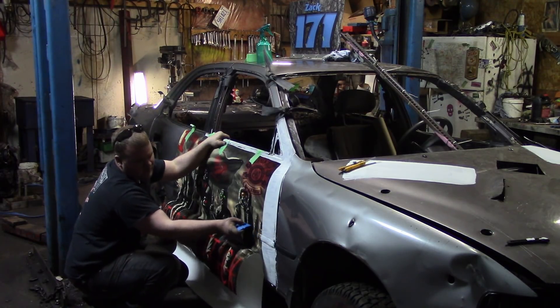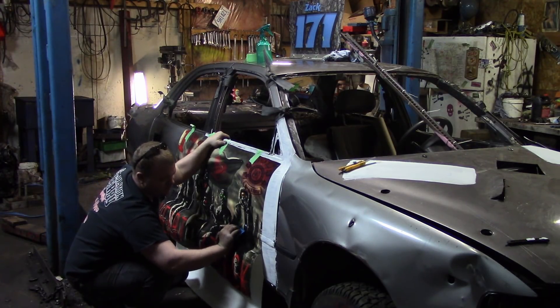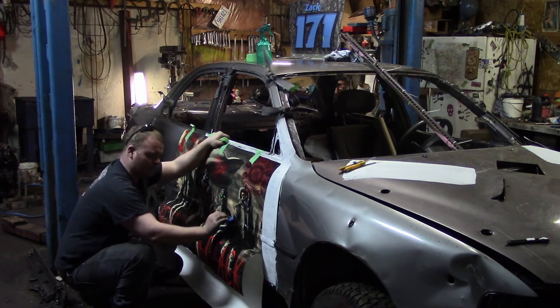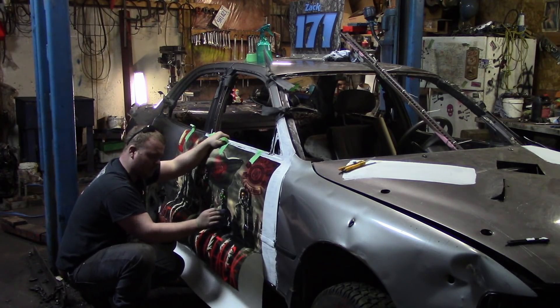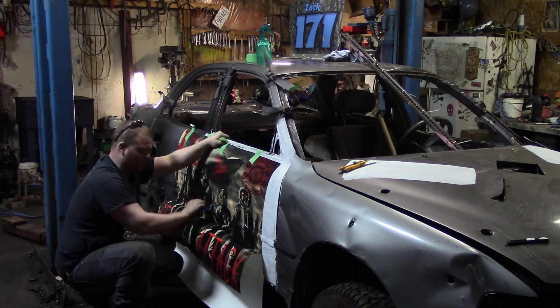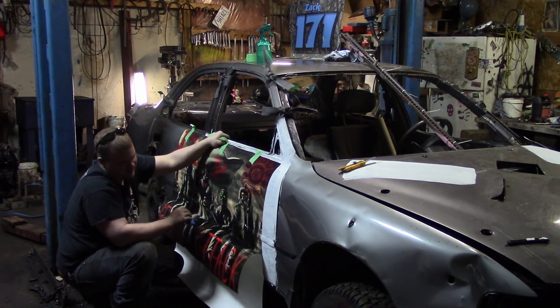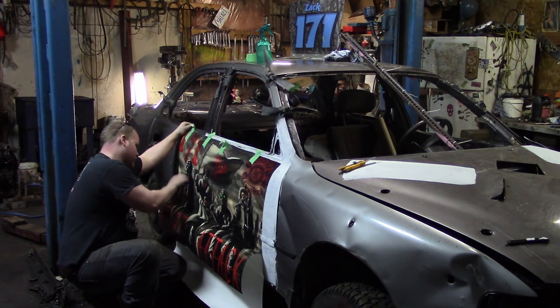Now, unfortunately, around me, if you have door wrap you cannot go in best in show. But who knows, maybe I'll go in. I don't expect to win because people that take the time to paint their cars definitely deserve a best in show a little bit more than the people that just wrap them — but that's just my opinion. If they want to give me best in show, I'm definitely going to take it.